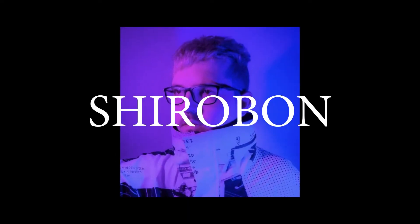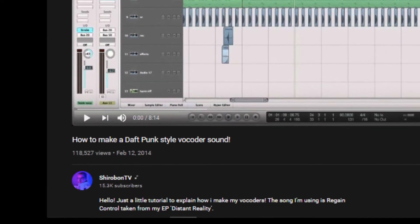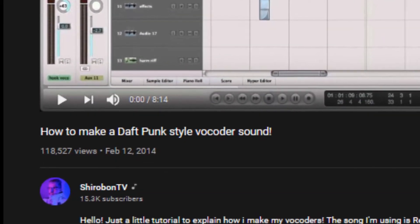First of all, a big shoutout to Shirobon for his video 'How to make a Daft Punk style vocoder sound,' where he demonstrates his own original way to use this.